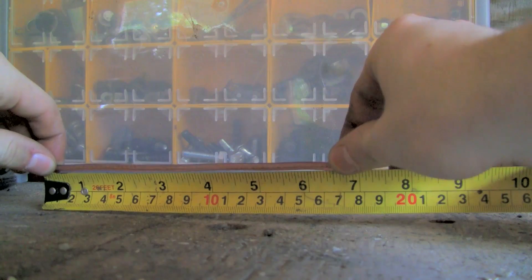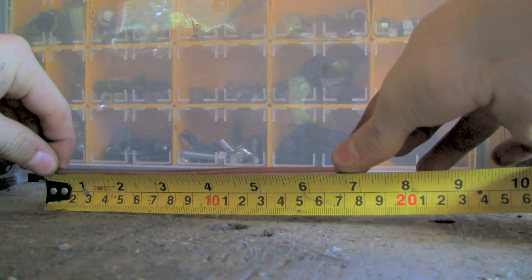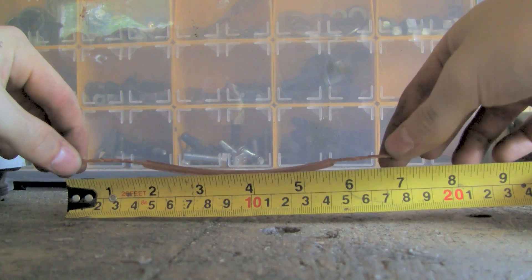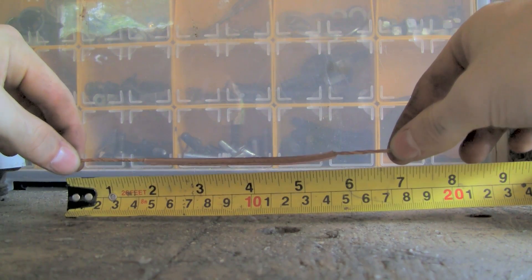Take a piece of soft wire, about 7 inches long. Speaker wire works good. Strip off the ends, so you have about 1.5-2 inches of stripped ends on each side.